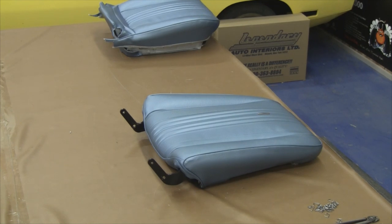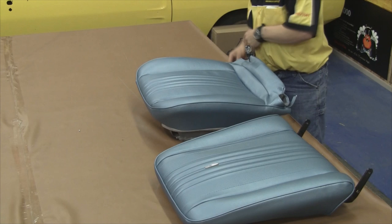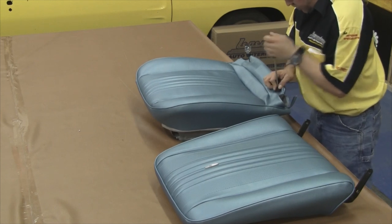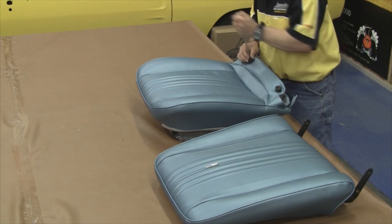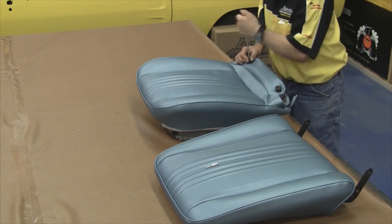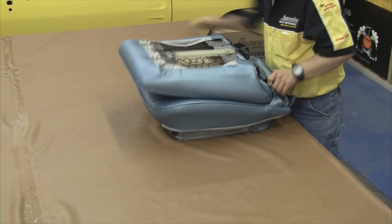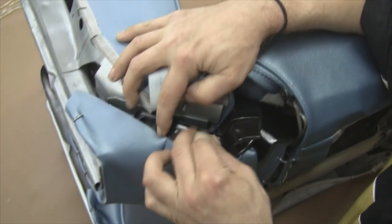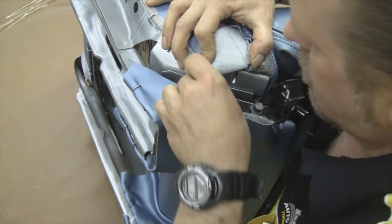The first step in attaching our front seat top to our front seat bottom is attaching the seat bumpers. This protects the seat cover while the front seat top is in its up position and it rests against the back rest. You want to use a hole aligner, or you can leave the screws in while you put your seat cover on — that makes it a little easier to find through the vinyl. It's usually held on by a Phillips screw and there's one on each side. Our next step is to attach our front seat top to our front seat bottom.